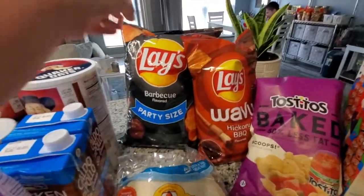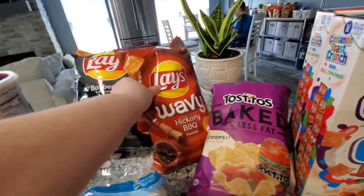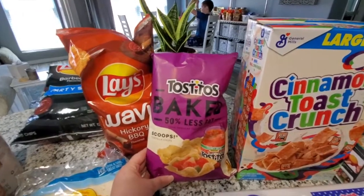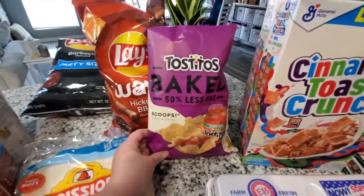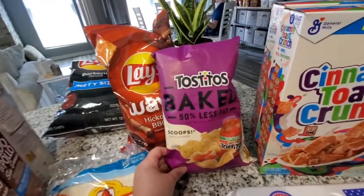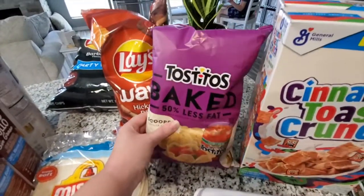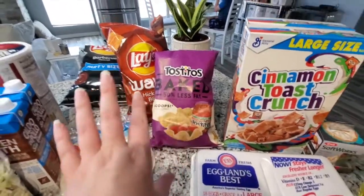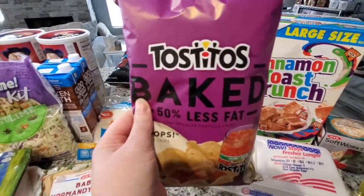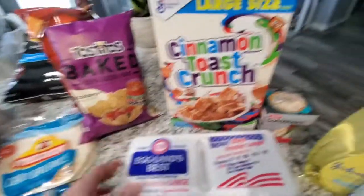I did stock Sid up on his party size Lays barbecue. I also got some wavy barbecue Lays and I am restocking on these baked Tostitos — these are going really fast. We cook a lot with these in recipes and we'll also just eat them on the side with some fresh zero point salsa; they really make a great snack when you're hungry and craving something low point. On purple, 16 of these chips are like four points or something like that.